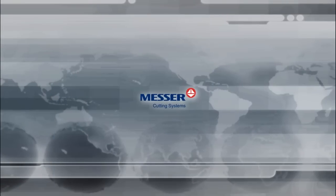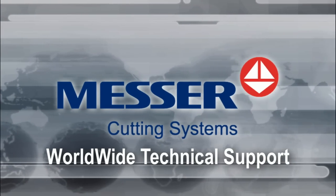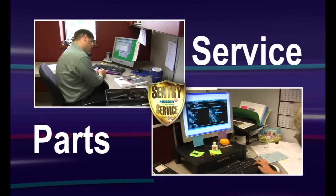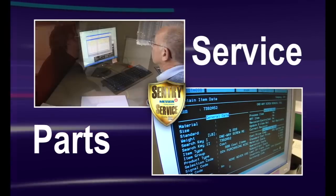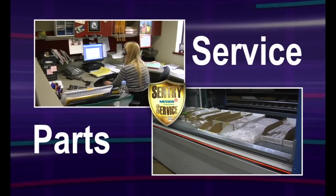Messer Cutting Systems provides worldwide technical support to help you get the most productivity from your machine. We maintain a thoroughly trained service department that provides phone assistance, parts, machine repair, and preventative maintenance.